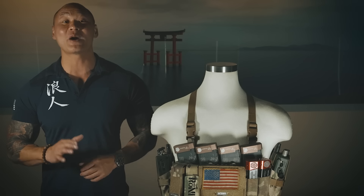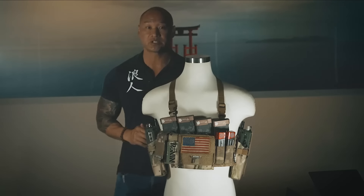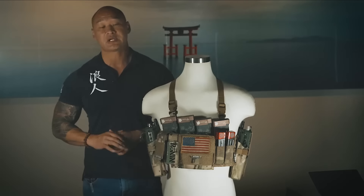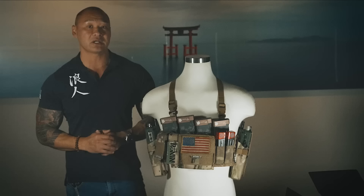Hey guys, Sue Lamb here with Team Ronin. Today I'm really excited to talk about our new product line, the Ronin Assaulter Chest Rack. I was designing this equipment based off of my experience within Special Forces. Our mission can change anytime — it can quickly change from low-vis operations to direct action to reconnaissance operations.